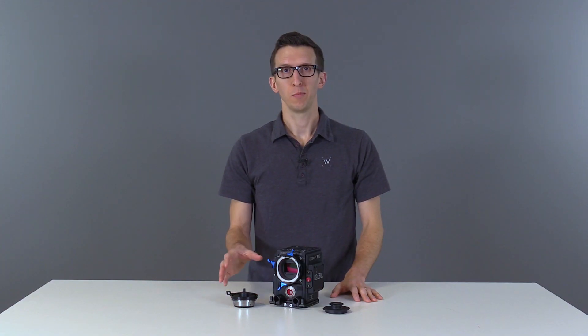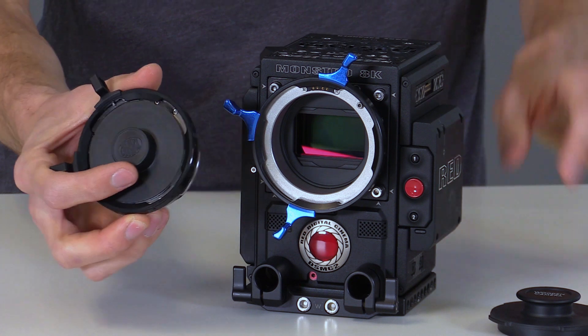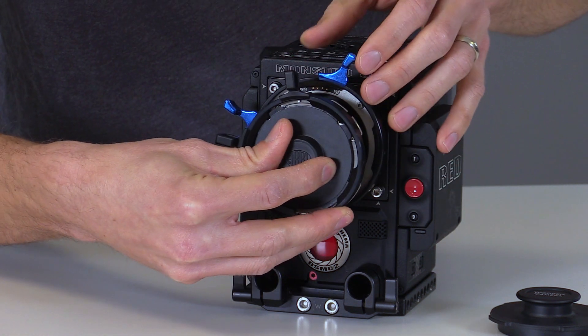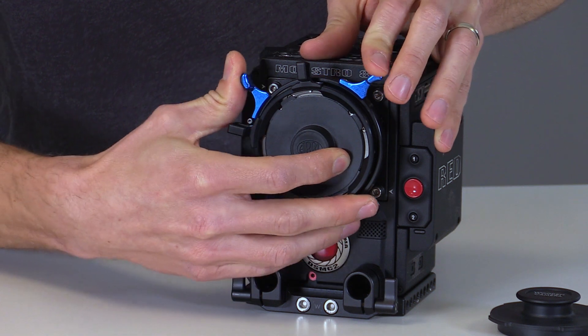If you want to use standard PL mount lenses on the LPL adapter, Arri offers a product that converts PL to LPL. To install it, we'll align the tabs with the bayonet and then lock the blue collar.